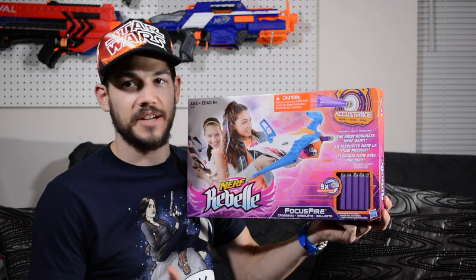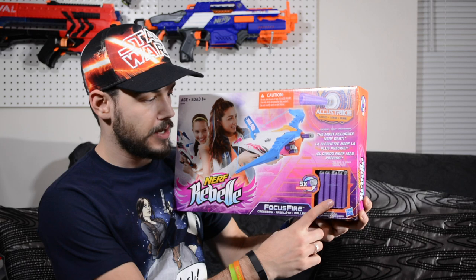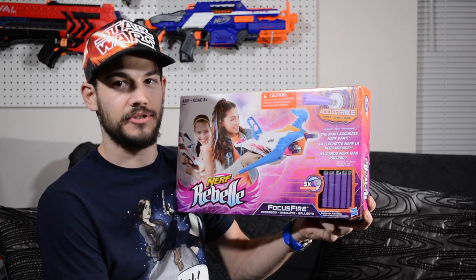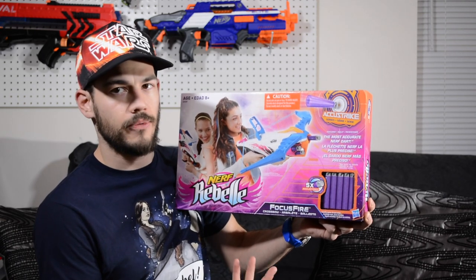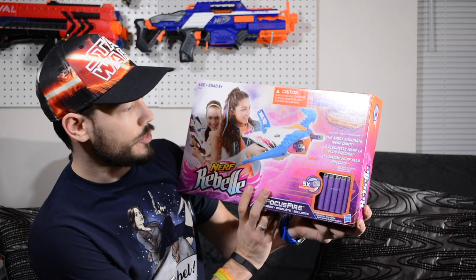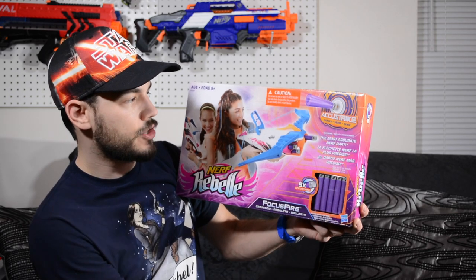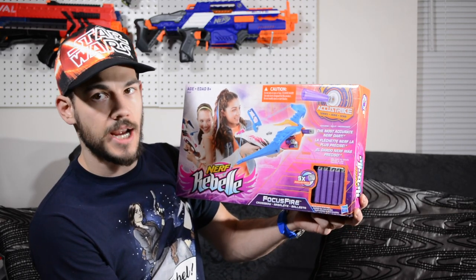The Rebel Focus Fire is actually an AccuStrike blaster in the Rebel line, which is pretty cool. It comes with five purple AccuStrike darts, which I think is super sweet. I actually prefer the purple over the old streamiline orange color, but that's just my preference. Hopefully it will perform halfway decent. I don't see any range claims on the front, but it does say these are the most accurate Nerf darts.